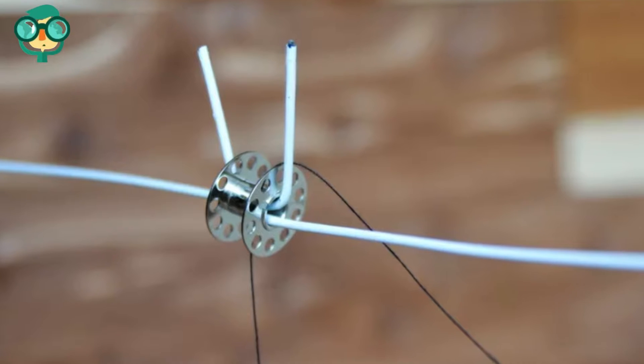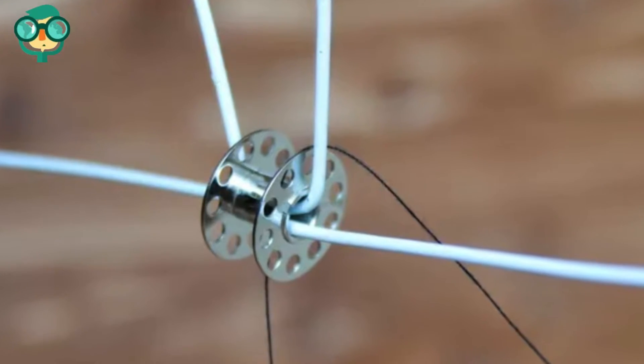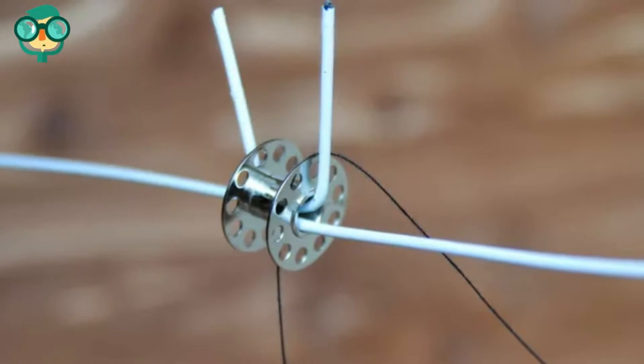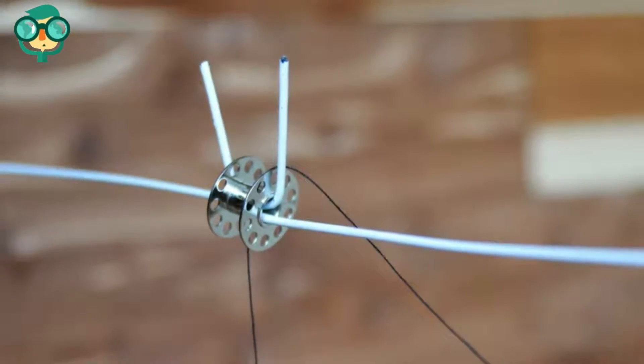Loop a string over the top of the pulley. Cut a piece of string or twine so it's about twice as long as the distance from the floor to the bottom of the wire hanger. Drape one side of the string over the spool so both sides are the same length.